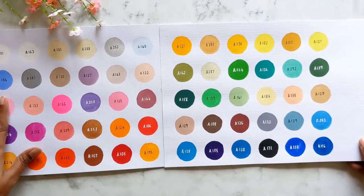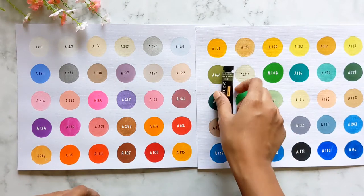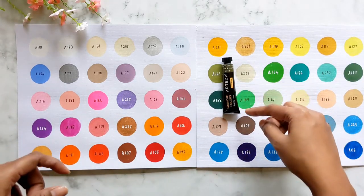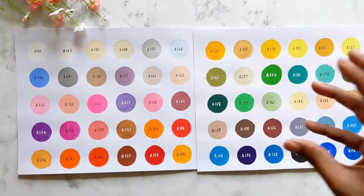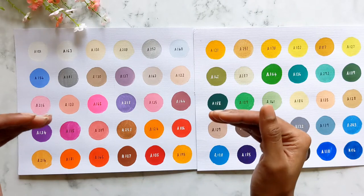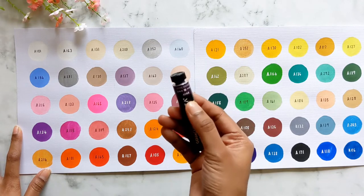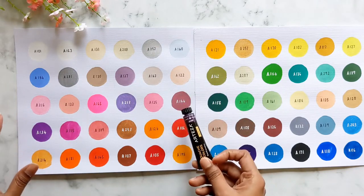I wanted to check if the colors match what's on the tube. Taking olive green as an example — the color on the label is a little darker than the swatched result. I'd suggest making swatches beforehand or pasting them onto your tubes. Also, certain colors changed when wet versus when dried — lighter colors stayed pretty much the same, but darker colors like A144 shifted. It started as a purplish berry color and dried to a dark wine plum.